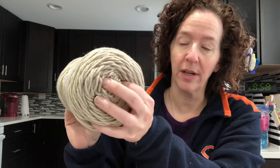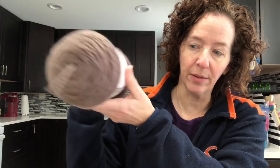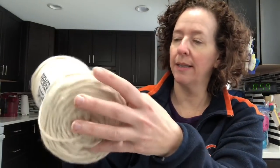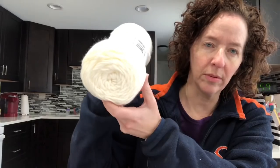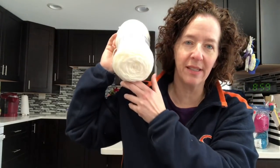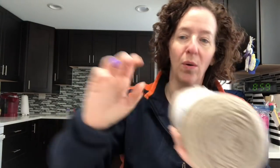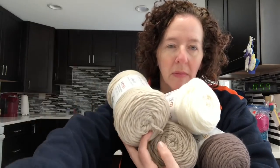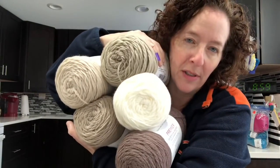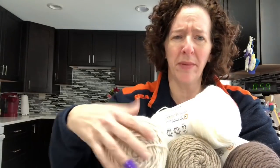This color is called Pecan — it's a little bit darker. Then this one is called Linen, this one is called Cream, and this last one is called Taupe. I just wanted some neutrals in my stash — all shades of browns. These were $2.99 each; I think on the Premier website they're $3.99 regular price, but I'm sure they go on sale all the time.